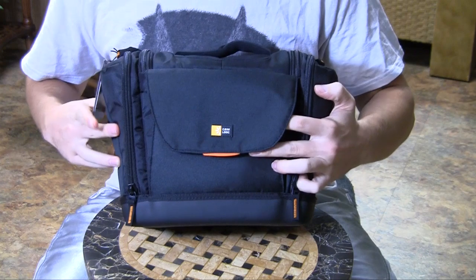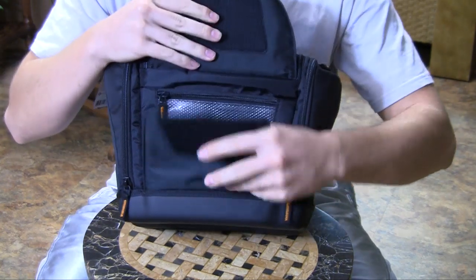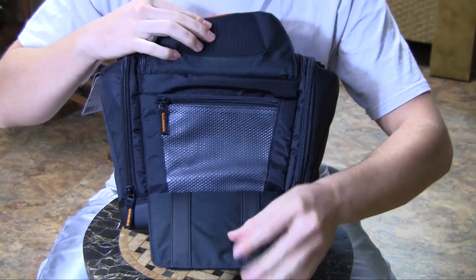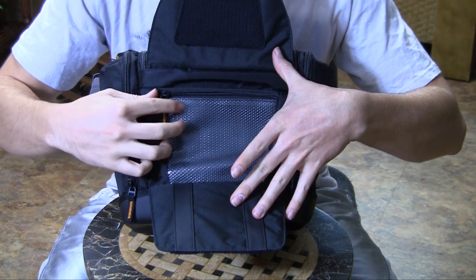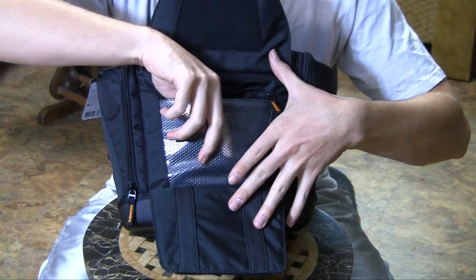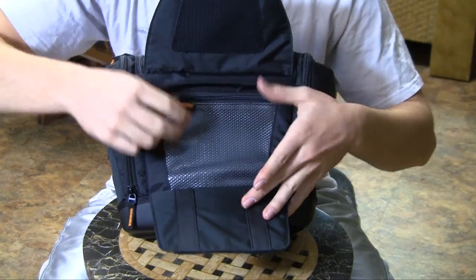The outside pouch has a very durable velcro which you can put a tripod or monopod or something between these two flaps for carrying around. The inside pouch is a mesh covered with a rubber material so it is water resistant. You can put SD cards or documentation or whatever you need inside of this little pouch.